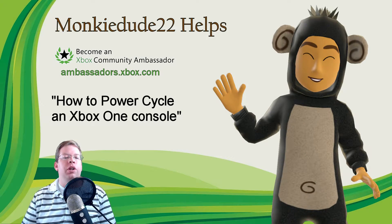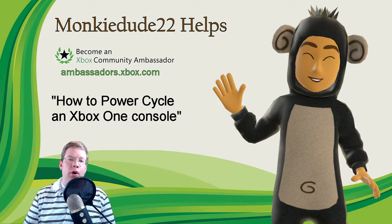Hey there everybody, MonkeyDude22 here as a part of the Xbox Ambassadors program. Pretty quick video today. In this video I'm going to show you how to do a quick power cycle on the Xbox One console.